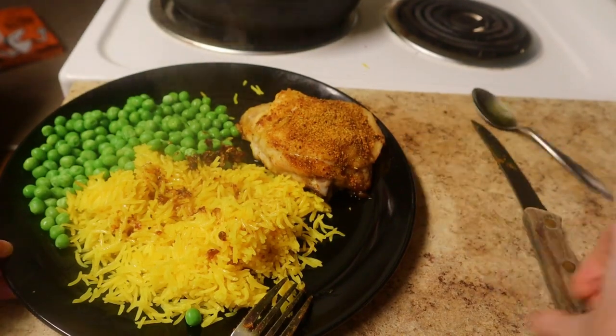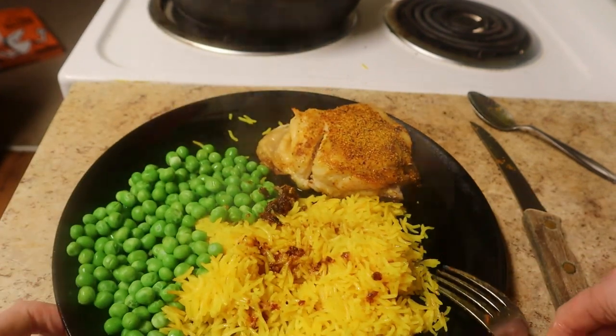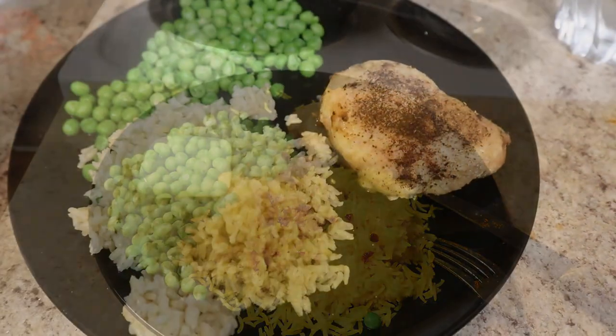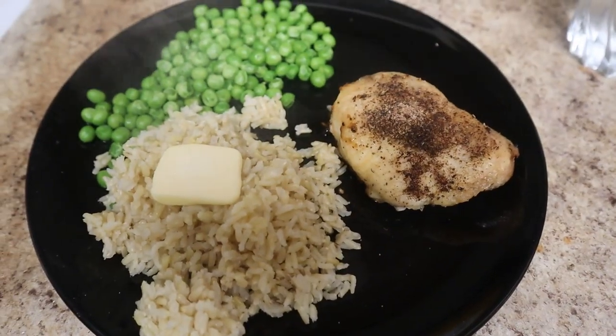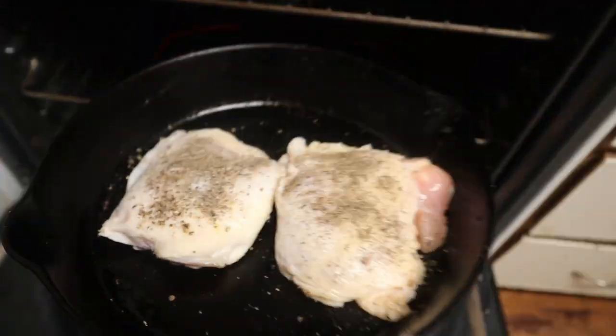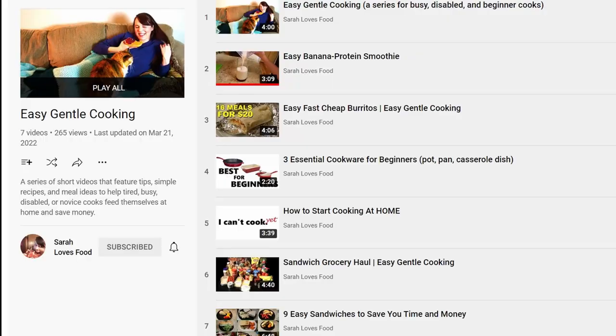And that's it! I like to eat my chicken thighs with rice and peas, and I either use the chicken drippings to season the rice or I add a little pat of butter. This has been one of my go-to meals ever since I was seven years old. It's fast and easy to make, it's cheap, and it's really tasty too. Check the video description for a full written recipe and a link to a video on how to make rice. And if you want more easy recipes like this, check out the rest of my Easy Gentle Cooking playlist.